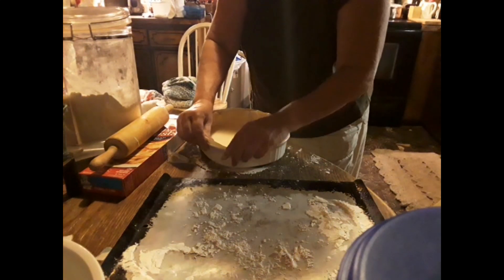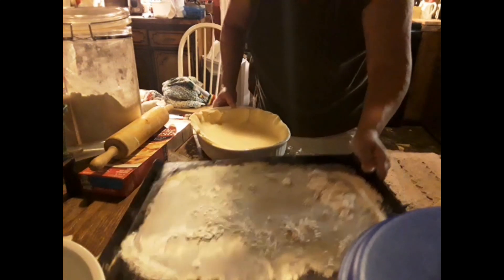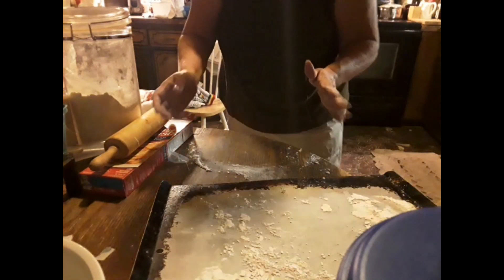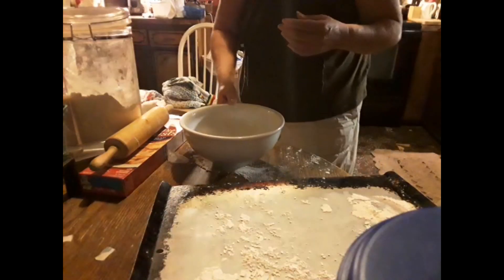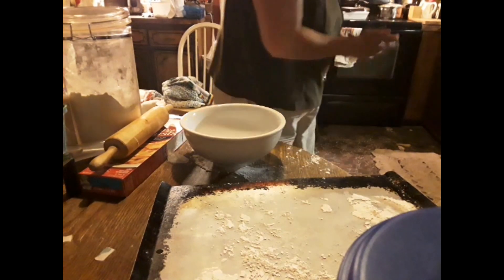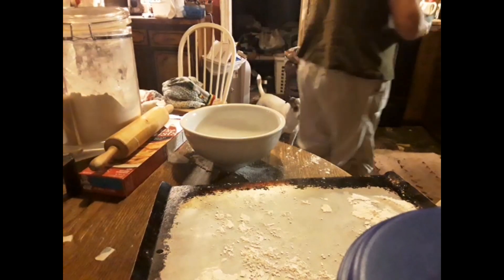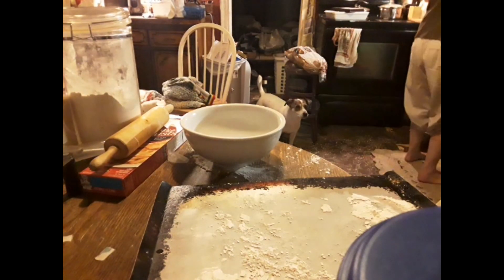Now what she did was she took a cookie cutter and cut out the second part, but I'm not gonna do that. All right, here we go. We're doing the blackberries now. I'm gonna wash the blackberries off and then I'll be right back. Hey John, which ones do I use?